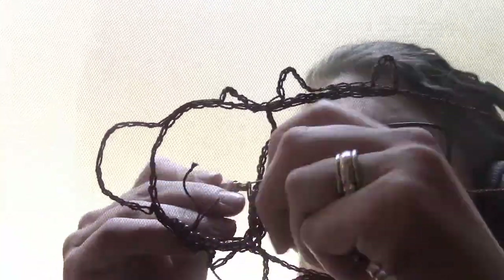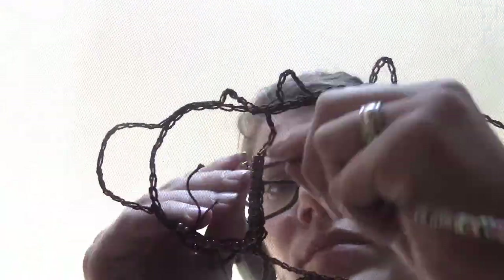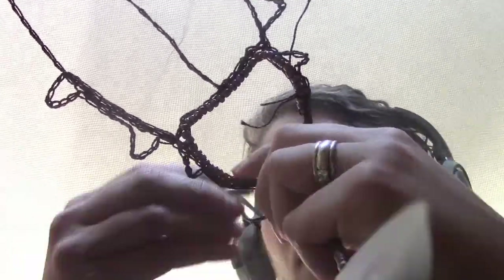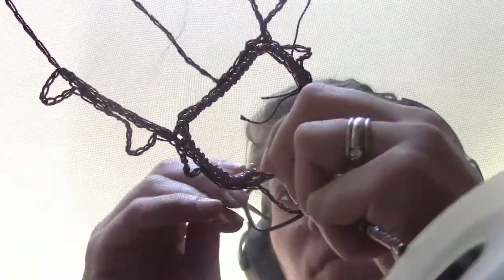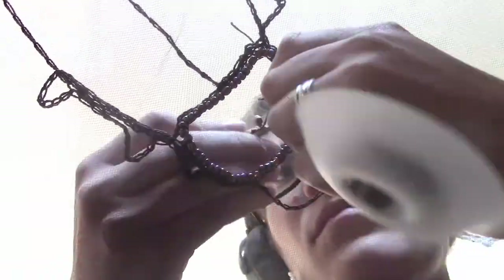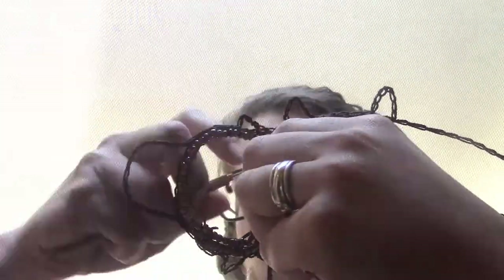And where the legs are going to be, coming out of. Then I used a bunch of different variety of beads left over from other projects and some pearls and I just started tamper embroidering different sections.